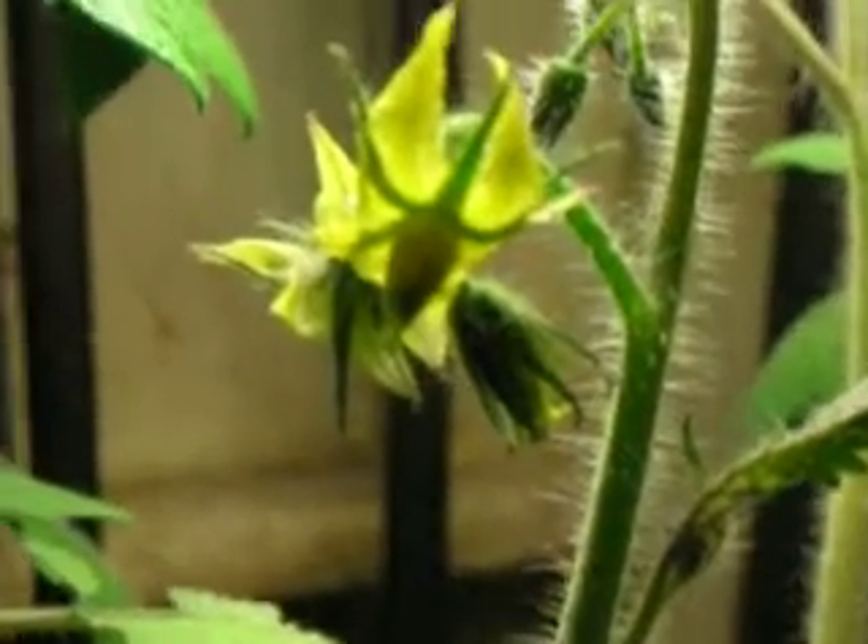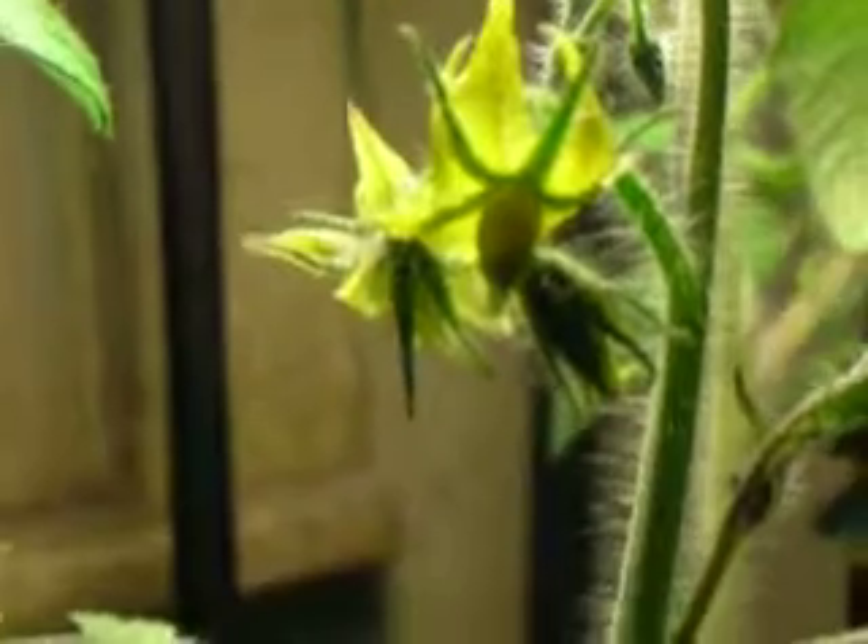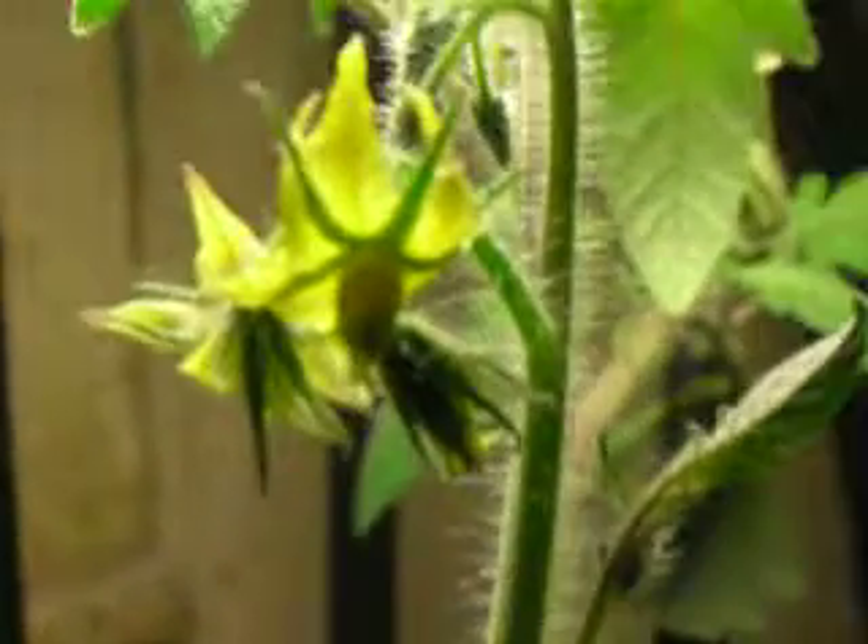Hi tomato lovers! Sorry it took so long. It's been two weeks and apparently that's what it takes for blossoms. There's a lot of energy that has to go into making these little beauties. But now there's two on this plant, and over on this other plant we've got one over there. So that's a pretty good guarantee that we're going to get some fruit.